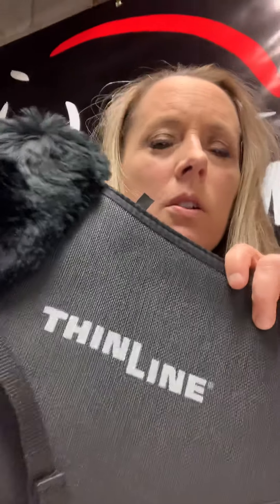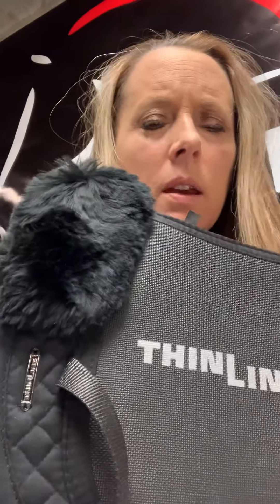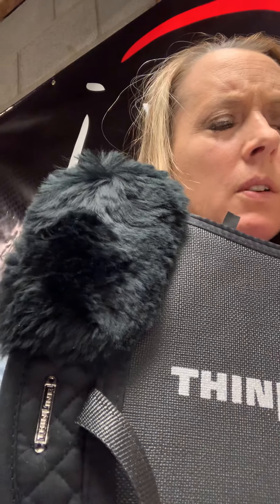Most saddle fitters will tell you that if your saddle is fitted properly, you really don't need a half pad — but that's really not the case with Thinline. There's no other product out there that has the shock absorbing foam and material to not only protect your spine, but to help eliminate that compression and help reduce the wear and tear on those discs. Thinline is a shock absorbing, non-slip, breathable foam sewn into the panel of the dressage pad itself, and it is also available as a stand-alone pad.